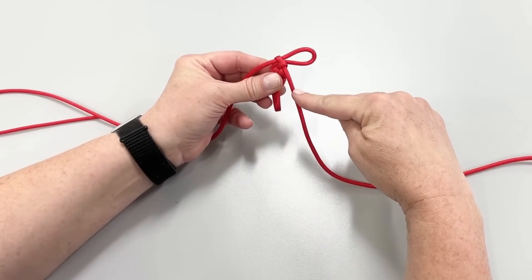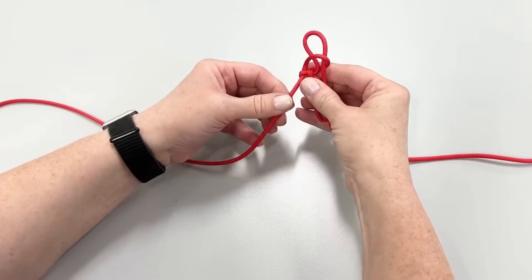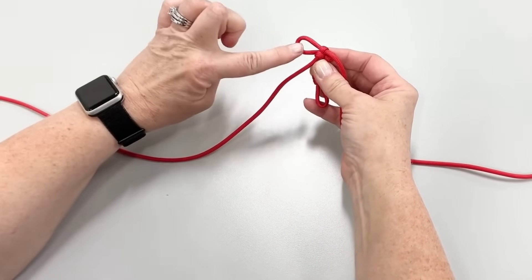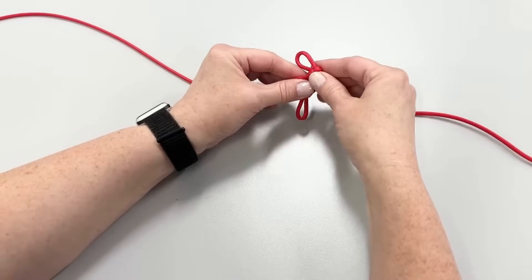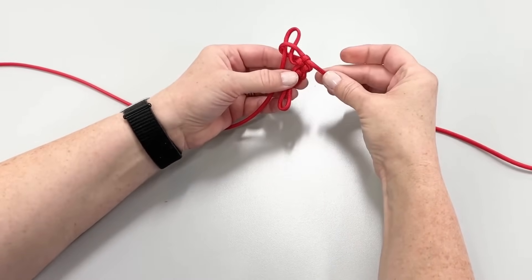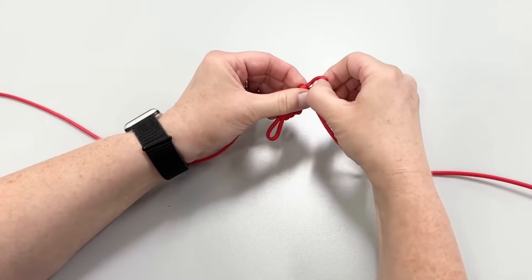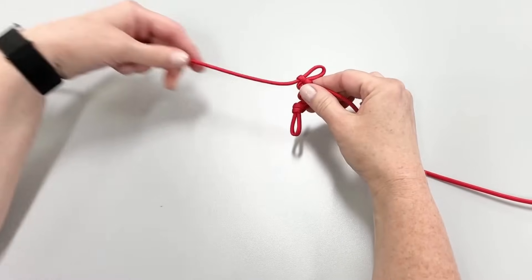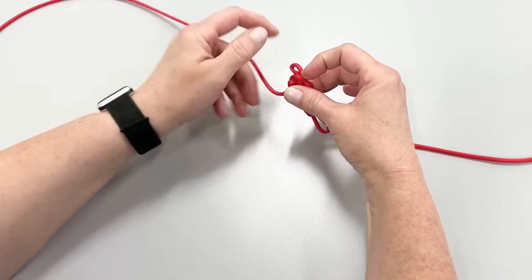A tight tug can accidentally cause the lanyard to fail when deployed. It is best to hold the center of the lanyard to give some control as your lanyard begins to grow longer. Now we will begin to repeat the stitch until the lanyard reaches its full length. Remember that as you build your lanyard, you are not twisting it, but always putting the loop through the front on the same side each time.